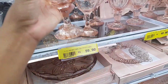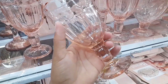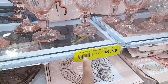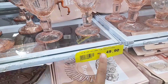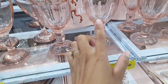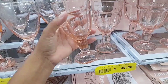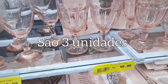Gente, eu achei muito linda essas taças. Tem um outro modelinho aqui que tá mais em conta. É esse modelinho aqui — essas taças também rosinha. É um vidro bem grosso, tão vendo? São três peças por R$49,99. A caixinha dela tá aqui. Gente, eu achei lindo. Essas taças têm 250ml. Eu achei linda a riqueza dos detalhes dela. A cor dela é maravilhosa ao vivo. Você compra uma caixinha com três unidades por R$49,99.